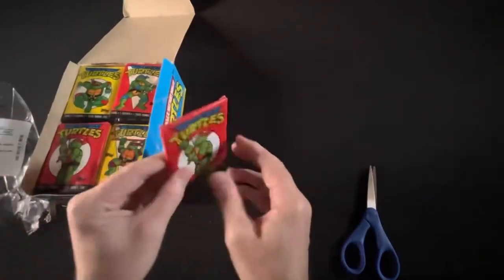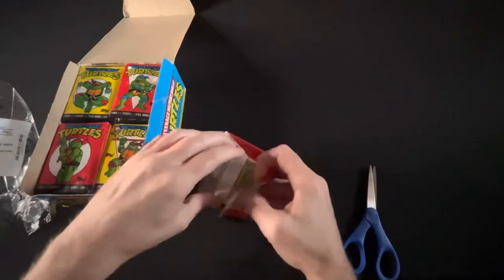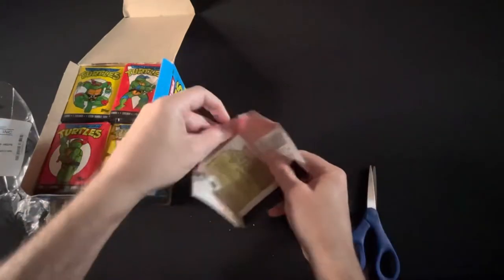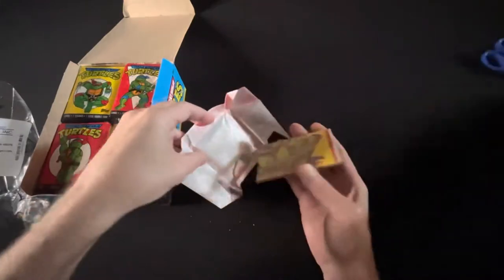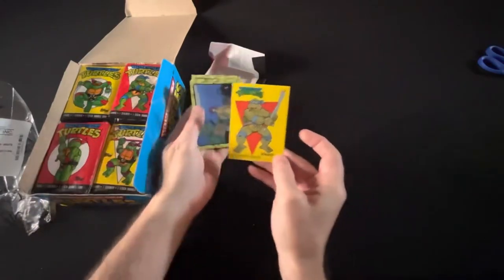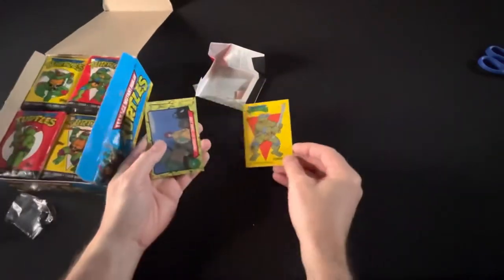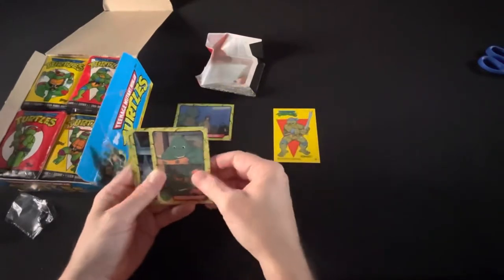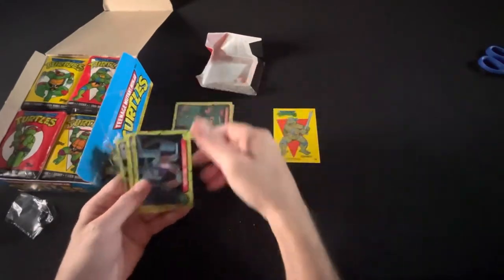I promised Netty he gets to keep the gum — we'll chew it if we need to. Let's open up some packs. Oh wow, that gum is like destroyed, it just falls apart. Oh good lord. First one to start off — Leonardo portrait! Love it, that's the big card you're looking for.